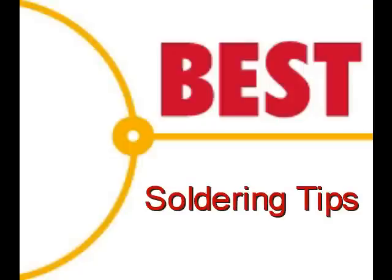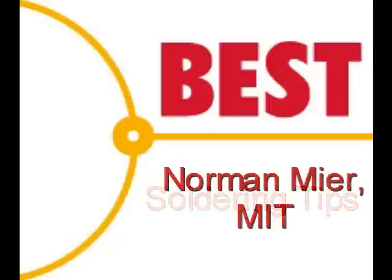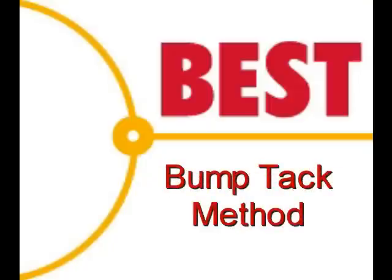Welcome to the Best Incorporated Soldering Tip of the Day. This demonstration is going to be performed by Norman Meir, Master IPC Trainer. Today's tip is the Bump Tack Method.